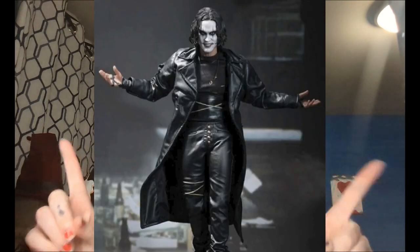Get ready with me to go as The Crow — Eric Draven from Fenix. First I want to show you the costume and then put it on. I straightened my hair and was thinking about adding some gel to make it look wet, because it rains the entire movie, but I don't think I want to do that, so I'm just gonna have my hair like this.